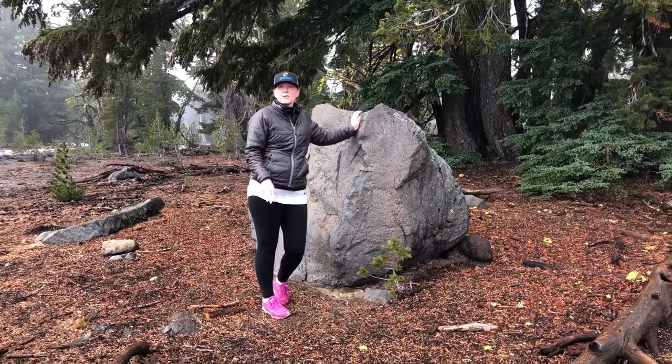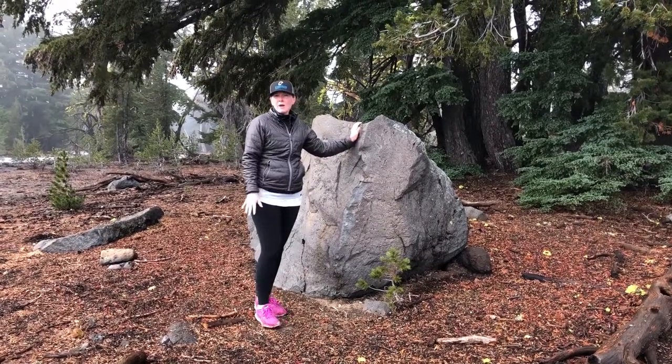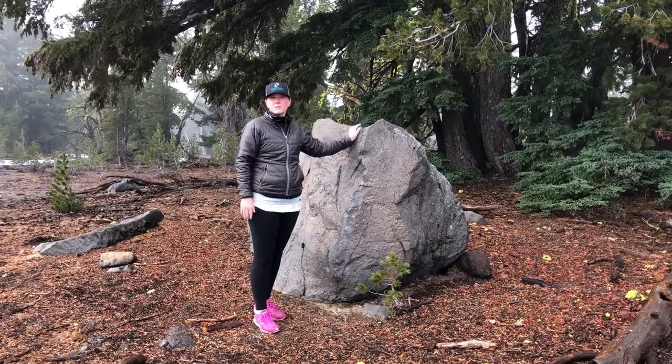Today we're going to talk about stretches that you can do when you're on a hike. We're about halfway through our hike right now, our muscles are all warmed up, and that's the best time to do stretches.